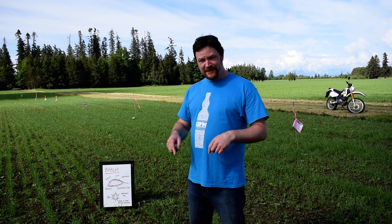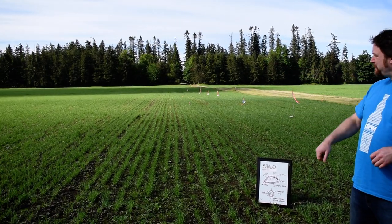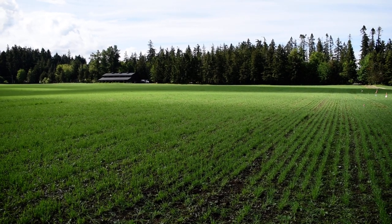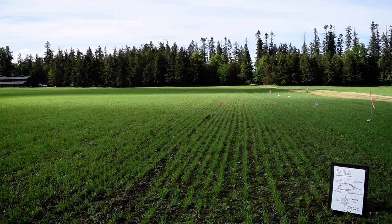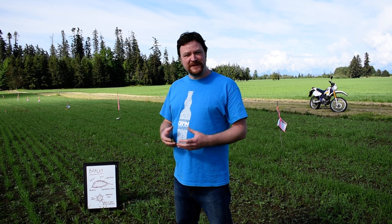Interestingly, the farm is here but the distillery is right over here. So this is part of what makes Shelter Point Farm and Distillery so special — we grow barley right in front of the distillery.